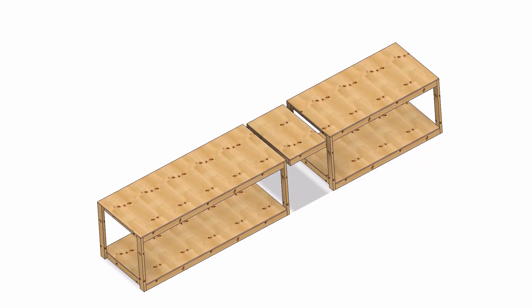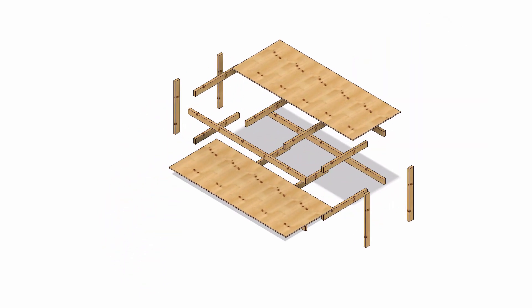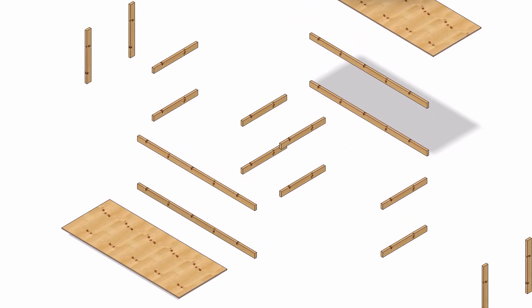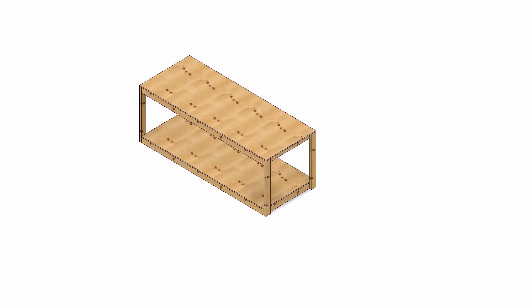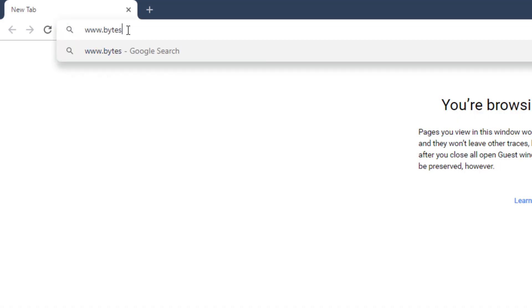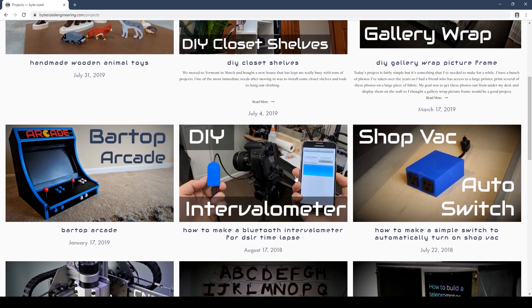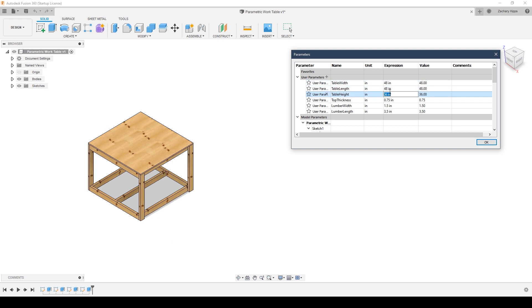I really like to start many of my projects in Fusion 360. It helps me visualize and work out how I'm going to build things before I even go into the shop, and it also helps me during the build to get my dimensions for cutting material. This table design can be used for any purpose. I'll have a link in the description as well as the project article on my website where you can download the Fusion 360 project. You can go into the parameter table and input the length, width, and height for your table and it will update the design for you.